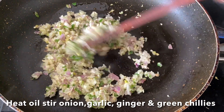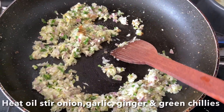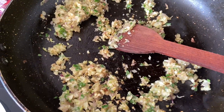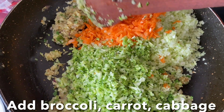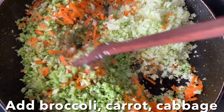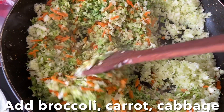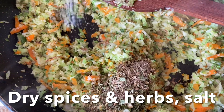Add diced ginger, garlic, green chili, and onions and cook until they are nice and brown. Then increase the heat and add diced broccoli, cabbage, and grated carrot and stir-fry them for five minutes.